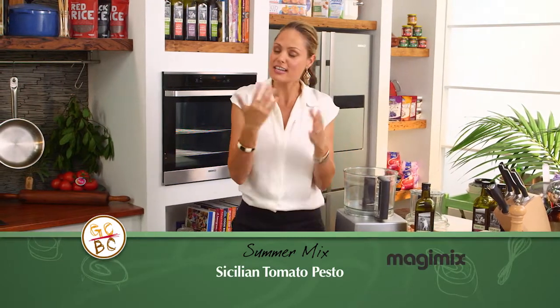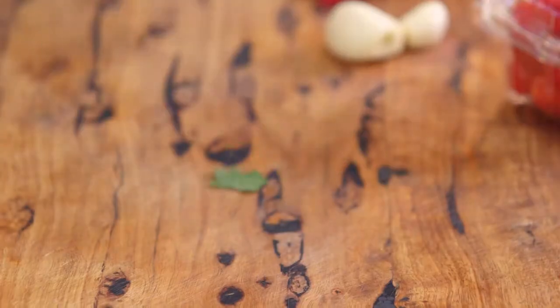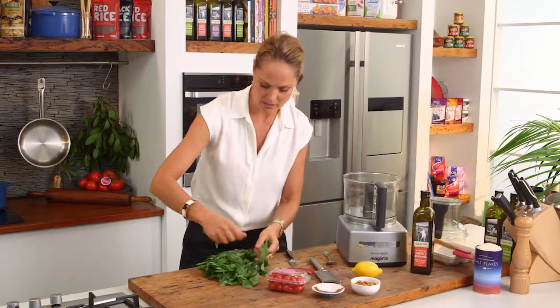We all know that pesto is Italian, but this is a little take on it. This is actually a Sicilian pesto, and I think it is amazing — a little bit different. It has the basil, so that's kind of the classic herb. It's about a cup of basil we're going to put straight into the Magimix.